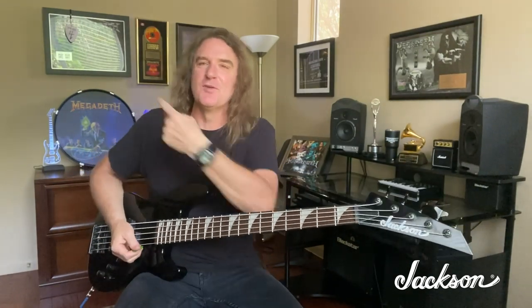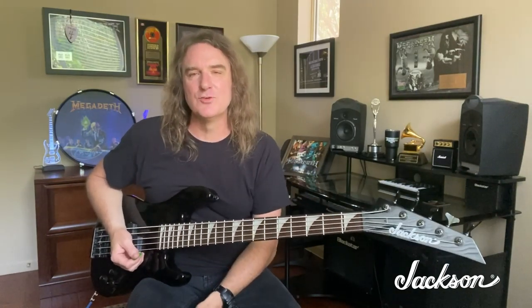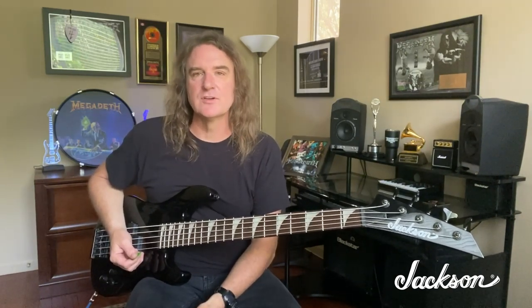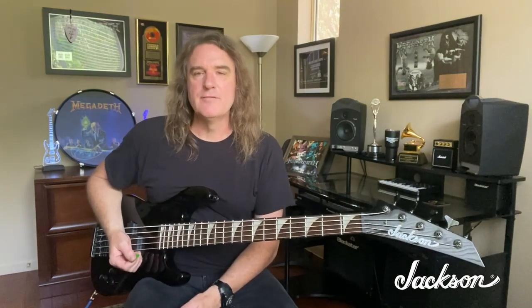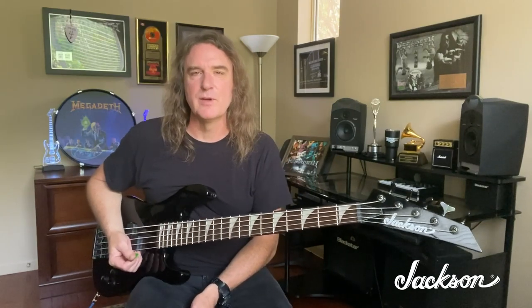Here it is — the 30th anniversary of Rust in Peace by Megadeth. That album right there, and the bass that took that album on tour for the next couple of years after it — and even the next record after that, Countdown to Extinction. I only had one and it had to survive tours and recording, but now that bass is perfectly replicated here in this 30th anniversary series bass. It is available to you — go to jacksonguitars.com, find a dealer network near you. These basses can be obtained anywhere around the world, now online everywhere. Find a dealer near you, pick up one of these bad boys — this is the real deal and I'm very proud to have this bass in my arsenal.